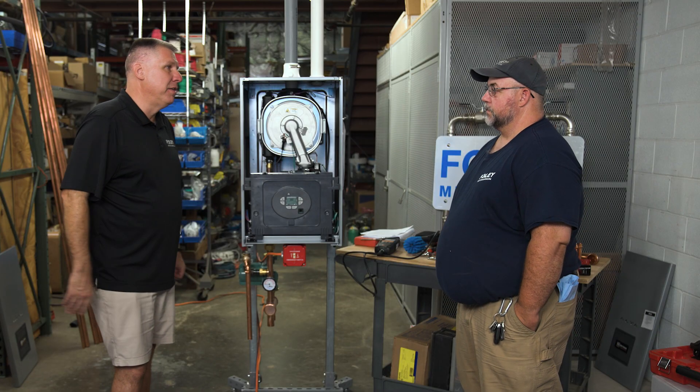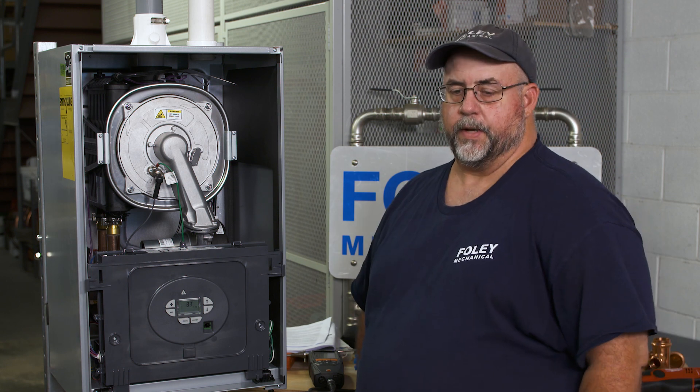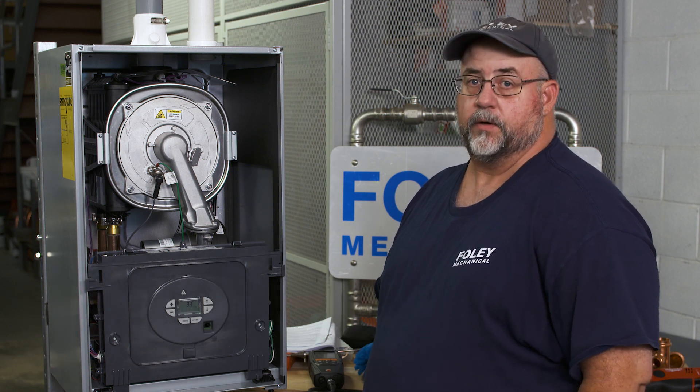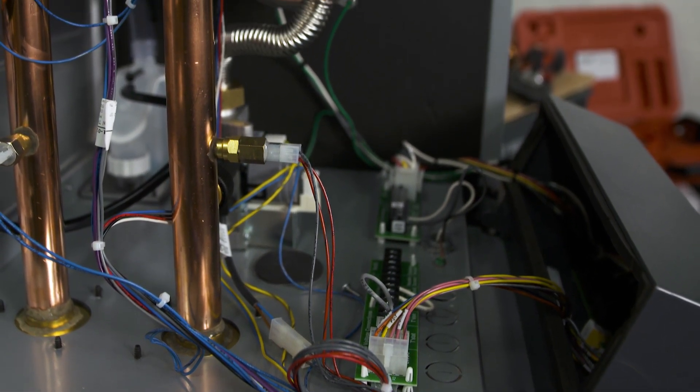Brian, Alta does things a little bit differently. How does Alta do outdoor reset? The Alta uses a rate-based temperature control. It's taking the measurements between the supply and the return temperature and adjusting the boiler firing rate due to the load on the house, not the outdoor temperature. In essence, it's calculating it based on the load. Correct.